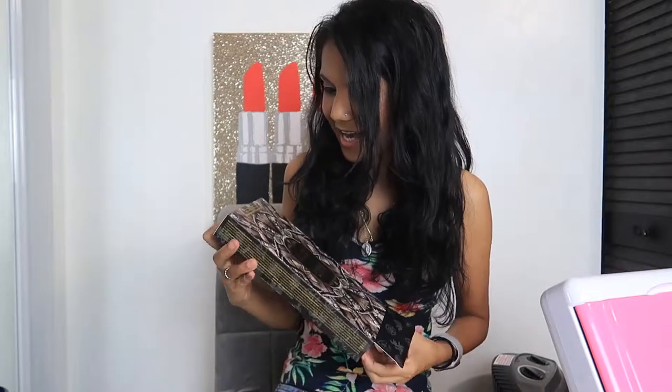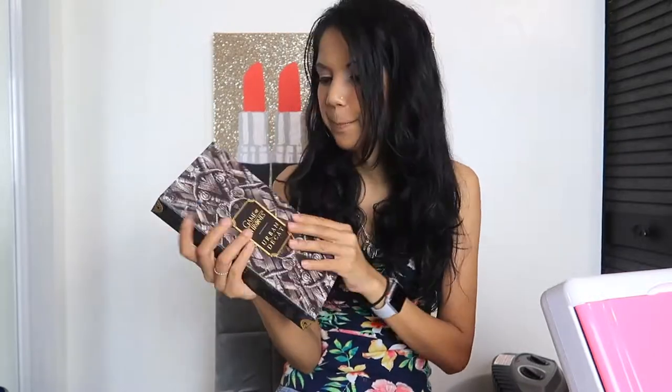This is a huge box, I have to say, and it's a lot of makeup — it's gonna take me years to finish this, I'm sure. There it is. I love love the cover — I love how it's very strong and bulky. It reminds me of like a book, or a Bible, or a big thick hardcover book.